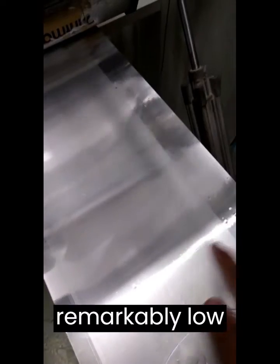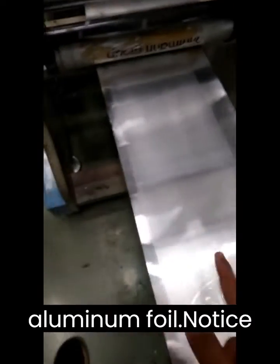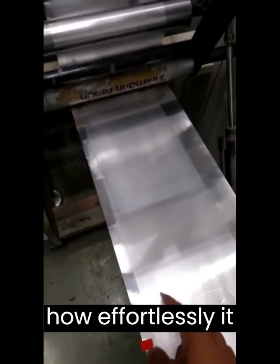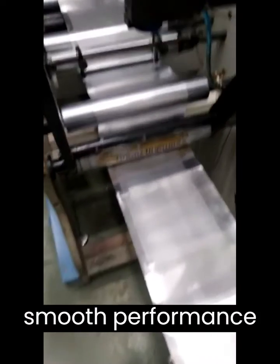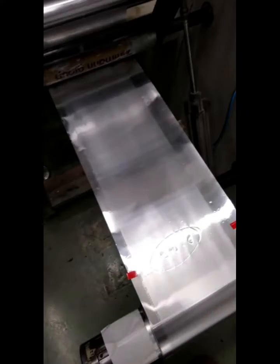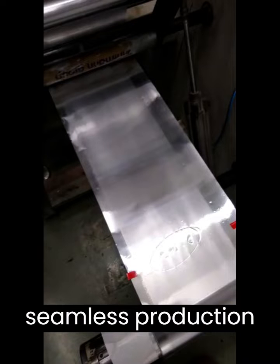Witness the remarkably low dynamic COF properties of Texabond F107 as demonstrated here by rubbing the coated aluminum foil. Notice how effortlessly it glides without any resistance, showcasing the easy runnability and smooth performance of the coating on machines. This remarkable feature ensures optimal efficiency and seamless production processes.